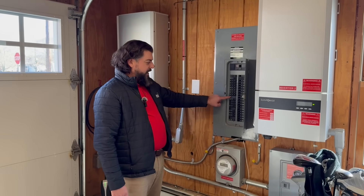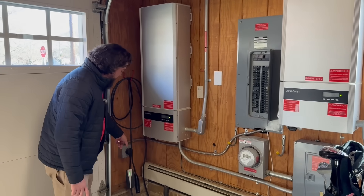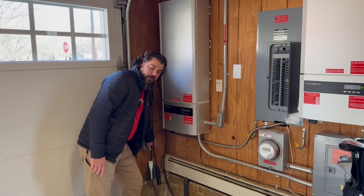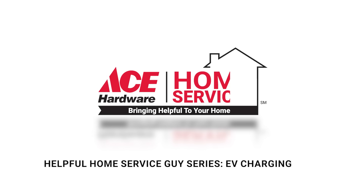In this particular case, they have a 240-volt, 50-amp charger. The circuit runs right along here, and this is a plug-in charger — a NEMA 14-50 receptacle that the charger plugs into to charge their EV vehicle. Drop a comment below if there's a specific topic you'd like us to cover next.